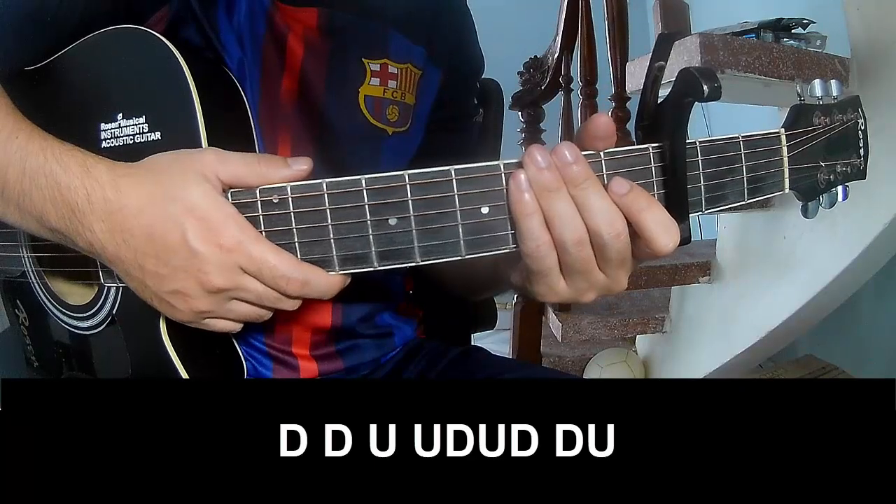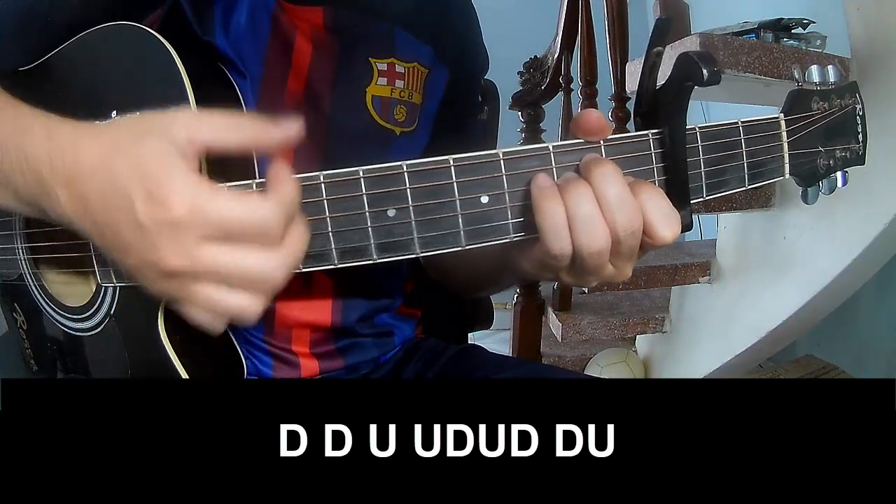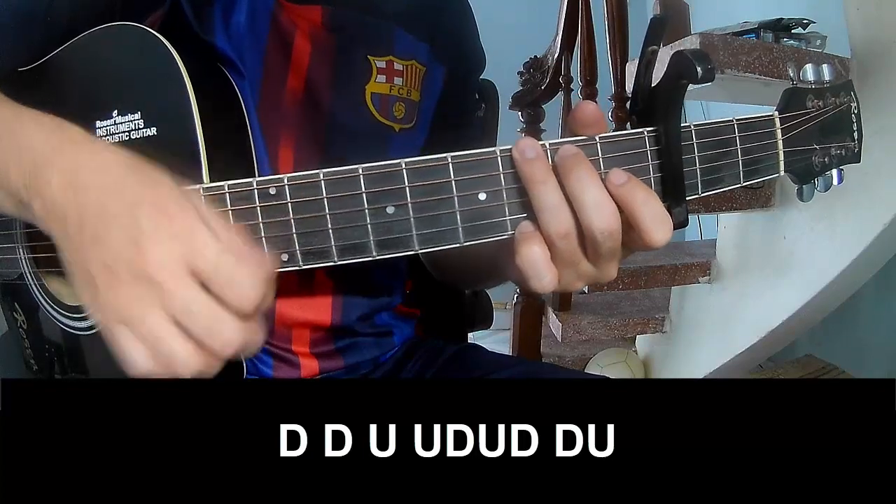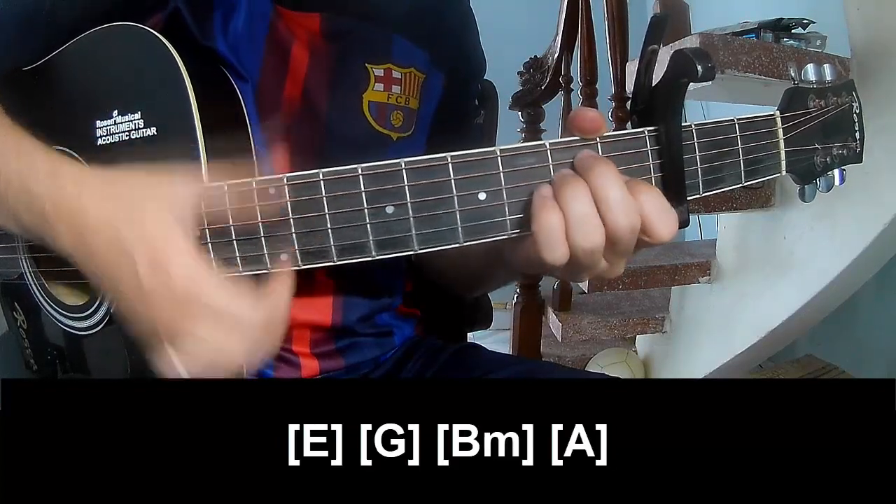And then try to play. To support the chord as you play: down, down, up up up down, down, down, up up up down, down, up up. And to play on E.